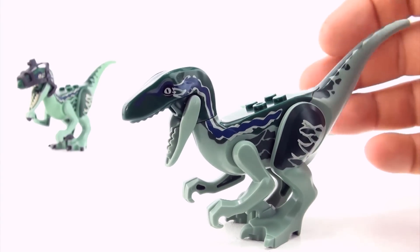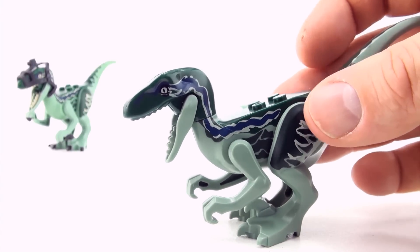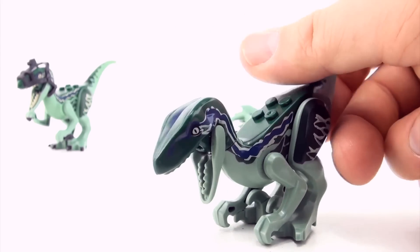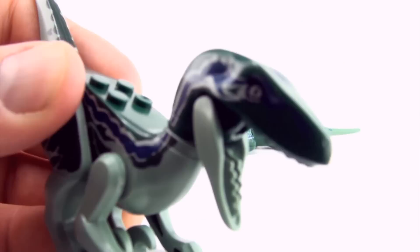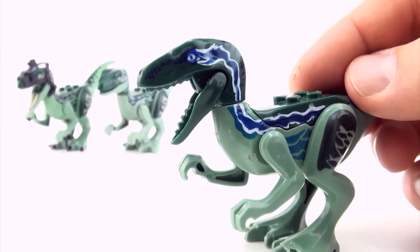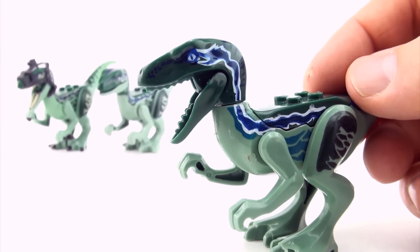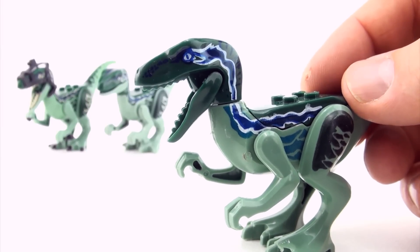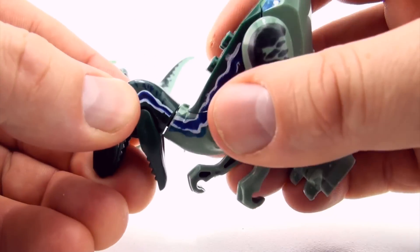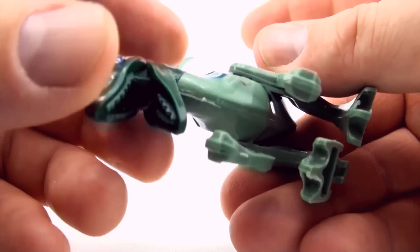This is a Blue copy. Here is another Blue copy. This is the one that has the terrible build quality.